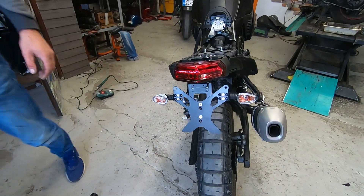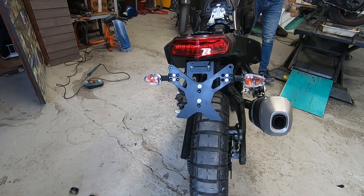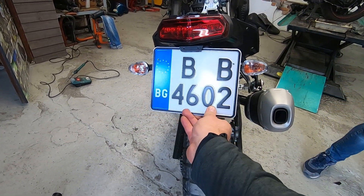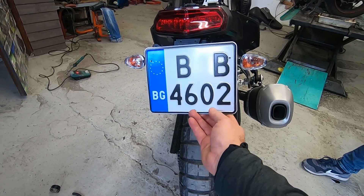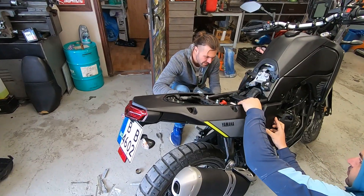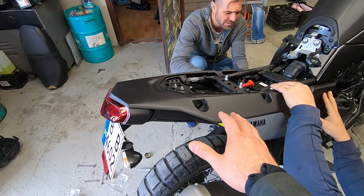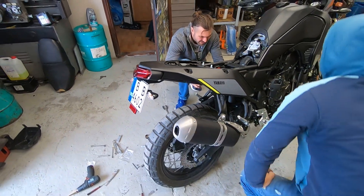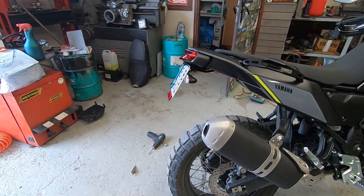We cut it a bit because this tail is designed for German number plates, which are more this size. But Bulgarian plates are like this, and if I don't cut it on both sides it will stick out. So we trimmed it and now it's time to put everything back together and see the final result — look how small the tail is now.